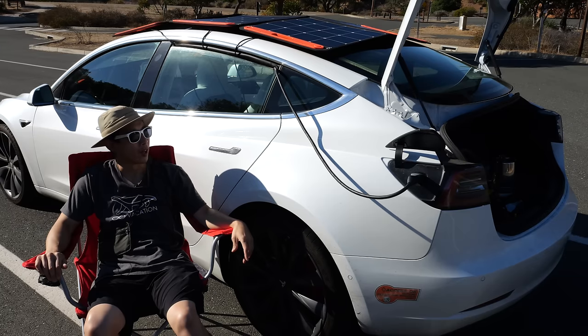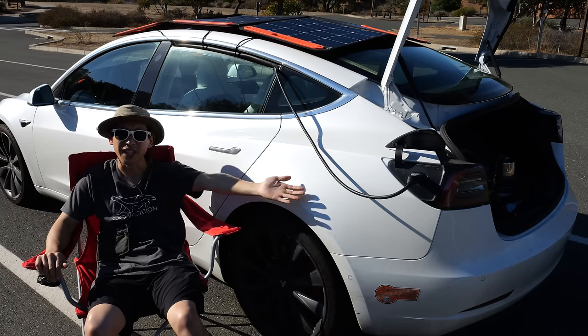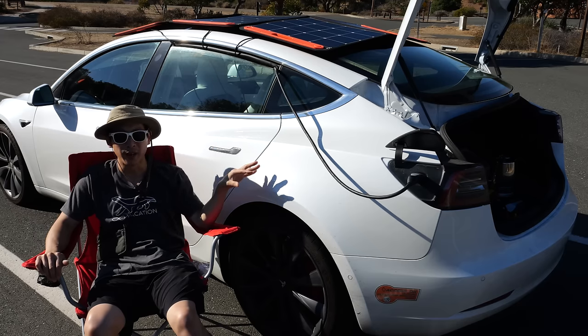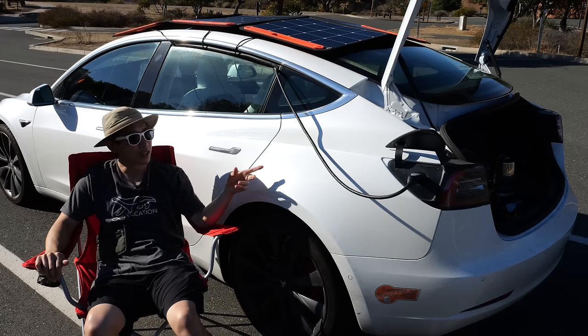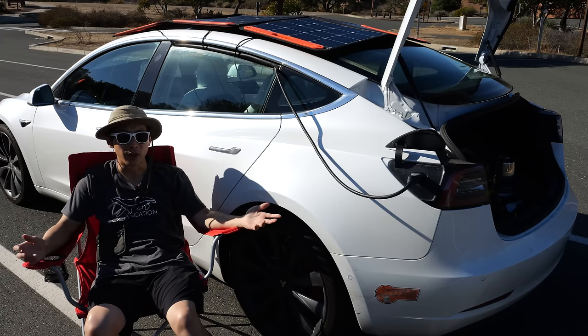What in the bloody hell is going on? I have a charge cable coming out of this car, charging itself — but really I just have solar cells hooked up to a battery, and the battery is in turn charging the car. Let me show you guys what's going on.